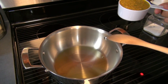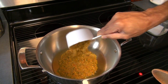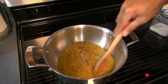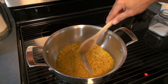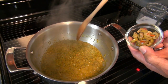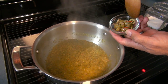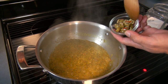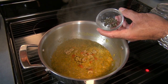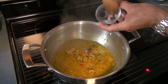Once the oil has reached temperature, we're going to add one cup of sofrito. This sofrito is a blend of onions, peppers, garlic, and cilantro. We are going to continue by adding two tablespoons of olives — I'm using olives that come pre-sliced with some peppers, but you can also use the full olives if you want. Then we're going to add one tablespoon of capers.